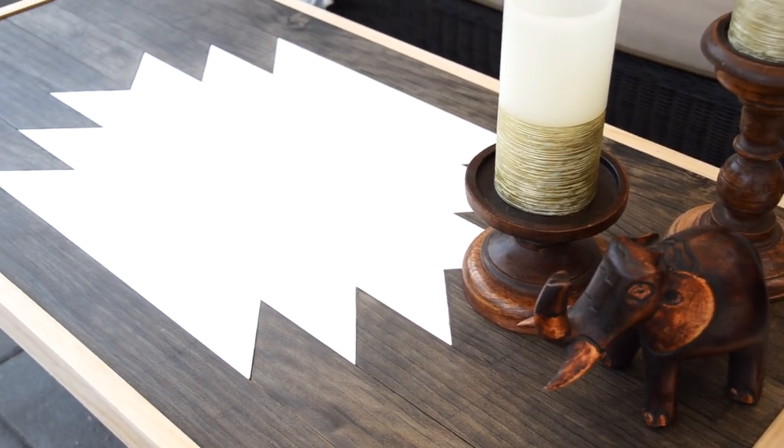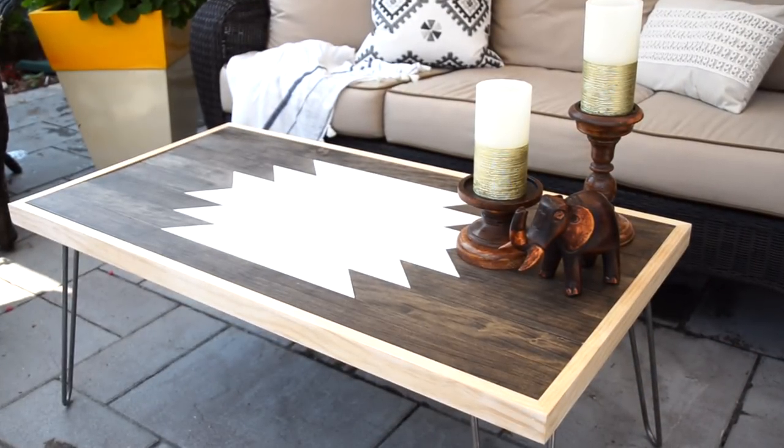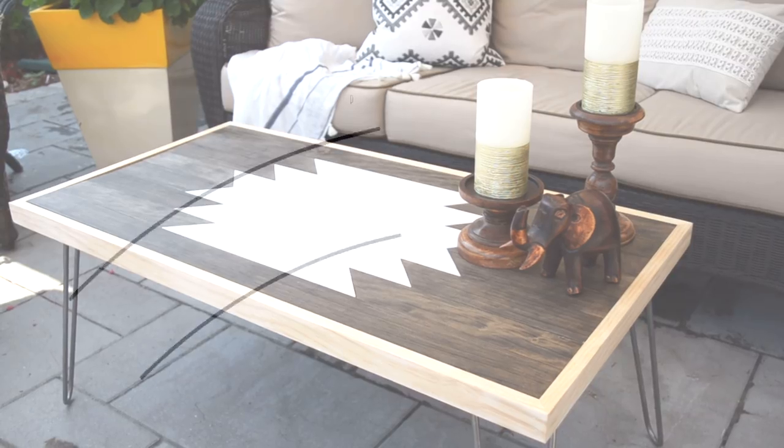For more project ideas, please visit my website at DIYHuntress.com and make sure to subscribe to my channel for more videos in the future. In the meantime, thanks so much for watching and happy DIYing!